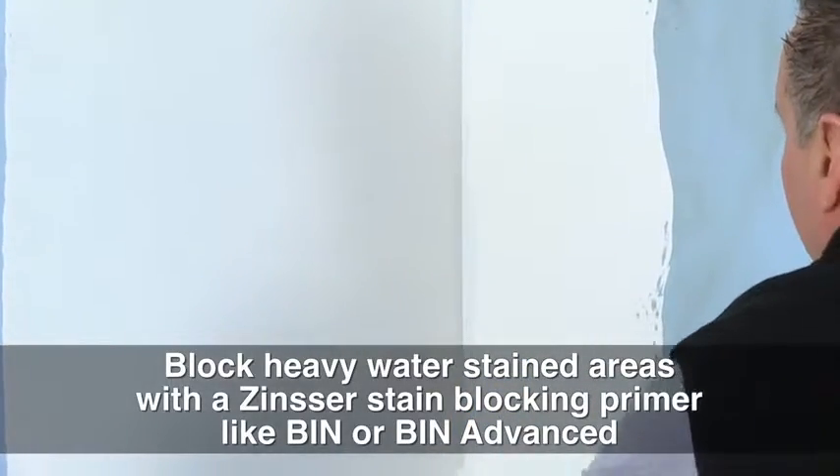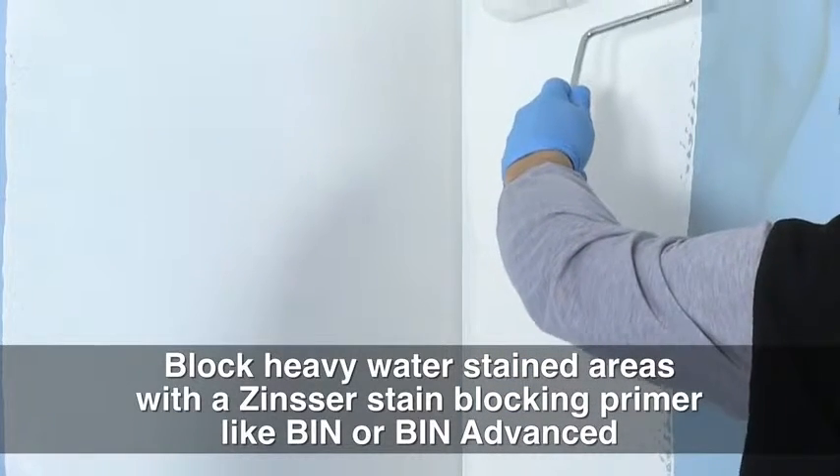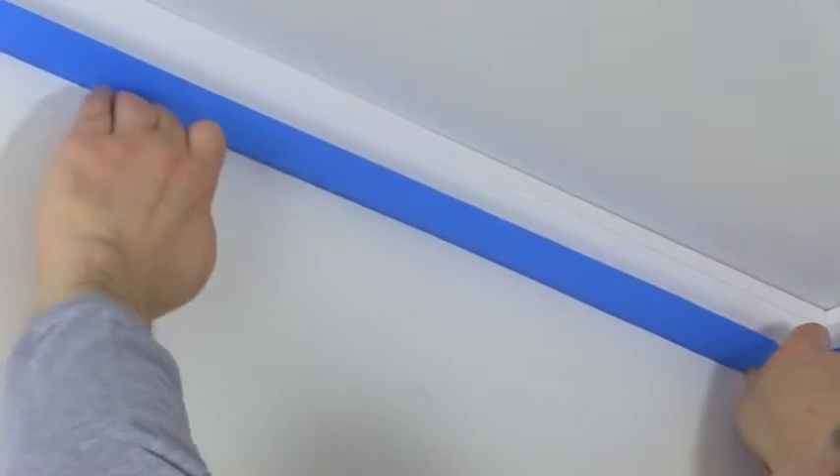For water-stained areas, allow the mold killing primer to dry and spot prime with a stain-blocking primer like Zinsser BIN or BIN Advanced. The mold has now been killed and stains covered with no advanced prep work. After one hour, the wall is ready to paint.